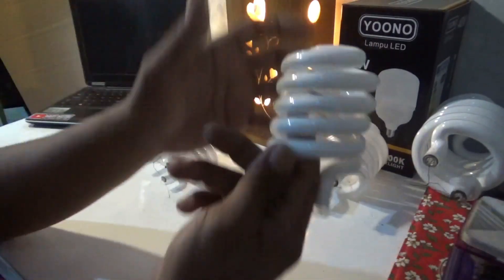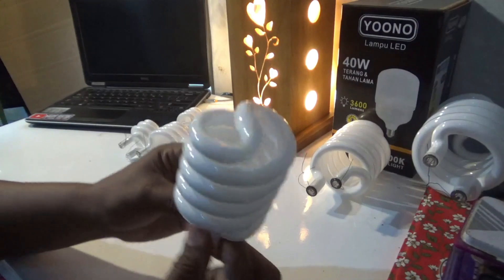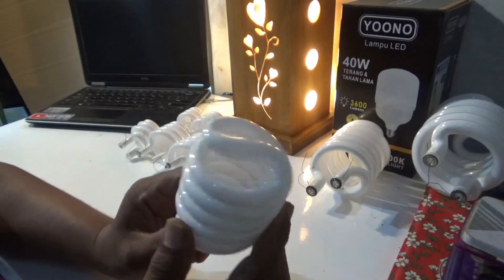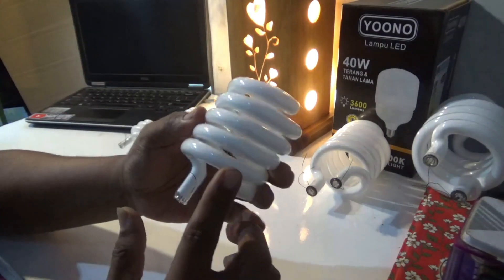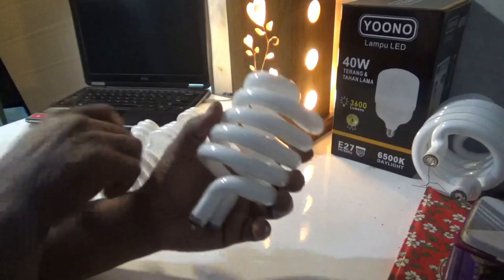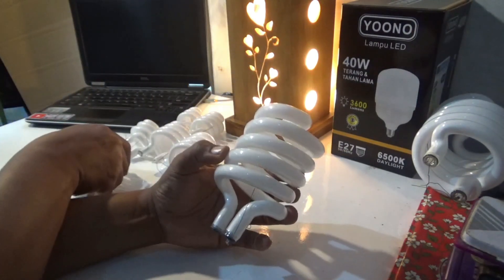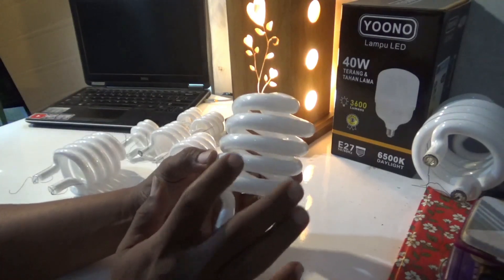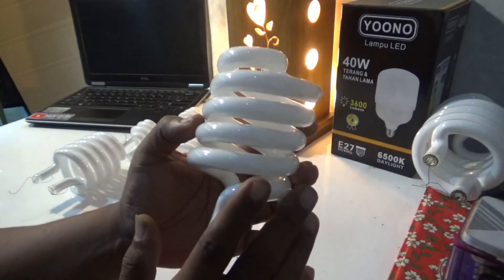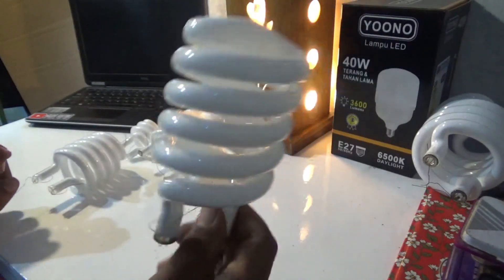Untuk watt yang lebih besar, biasanya pakai yang jenis helik. Di kalangan tukang servis lampu, kaca ini disebut jenis helik. Harganya sangat relatif terjangkau, cuma 14 ribuan. Selanjutnya di atasnya lagi, ada jenis spiral yang lebih besar — ini 5T: 1, 2, 3, 4, 5. Ukurannya dipakai di 45W sampai 60W. Harga kaca jenis spiral 45W sekitar 15.000.